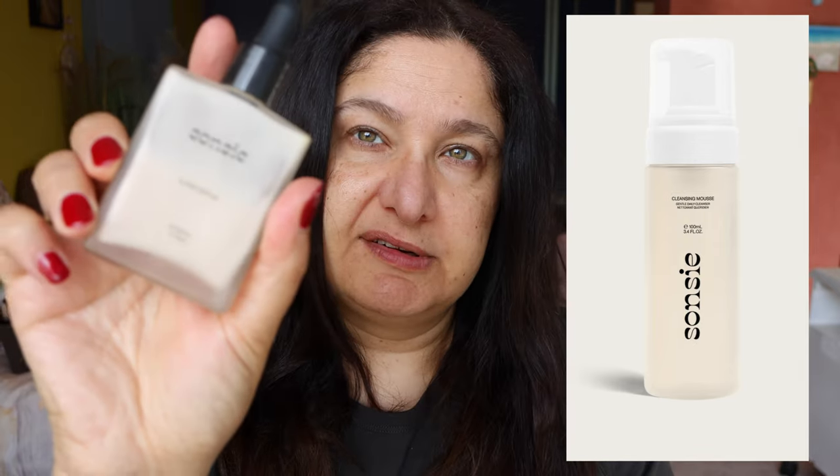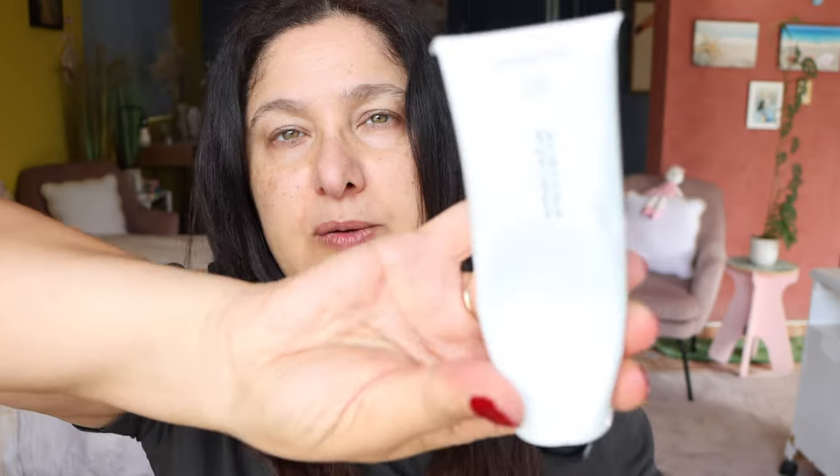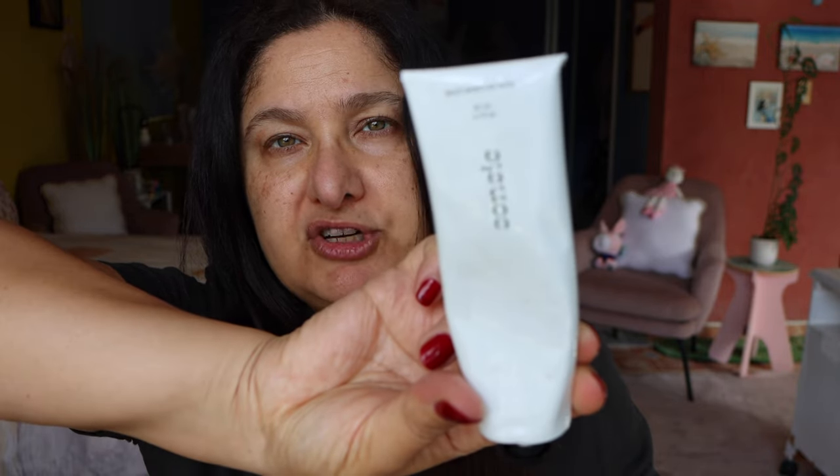The cleanser — let's see what the ingredients are. It says: morning and evening, massage two to five pumps on damp skin, rinse thoroughly, pat skin dry, follow with Sanzi Super Serum and a layer of the Multi Moisture Mask, so obviously putting the Super Serum on first and following up with the Multi Moisture Mask.